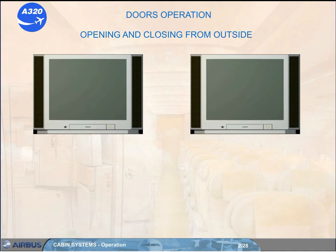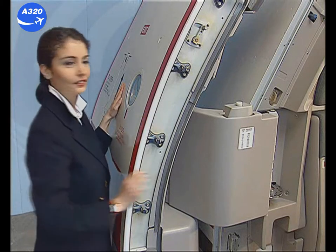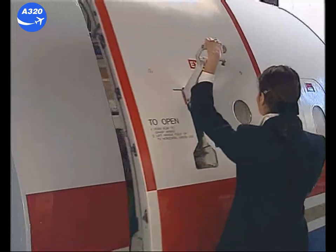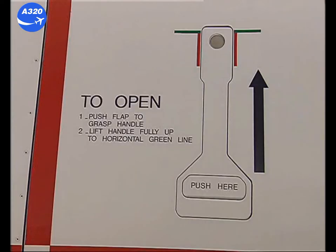Before opening the door from the outside, make sure that the red pressure indicator isn't flashing. Prior to closing, push the gust lock to unlock the door. Lift the control handle and move the door towards the frame. Push the door in and lower the control handle. The door is locked when the handle is flush with the fuselage.